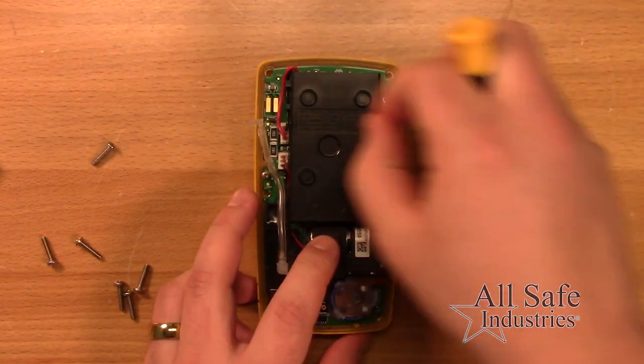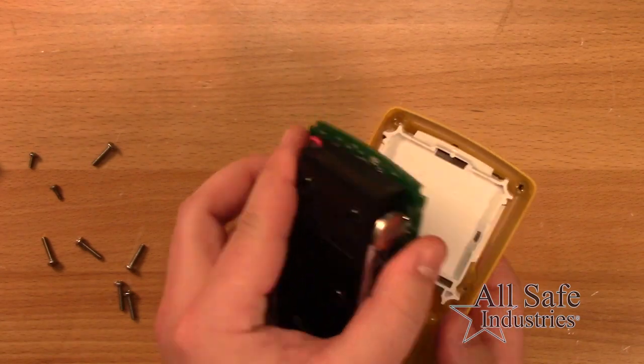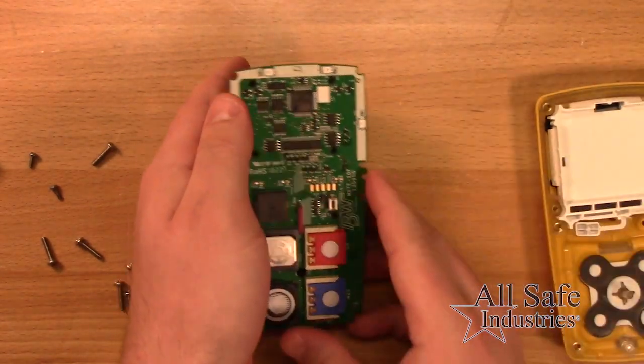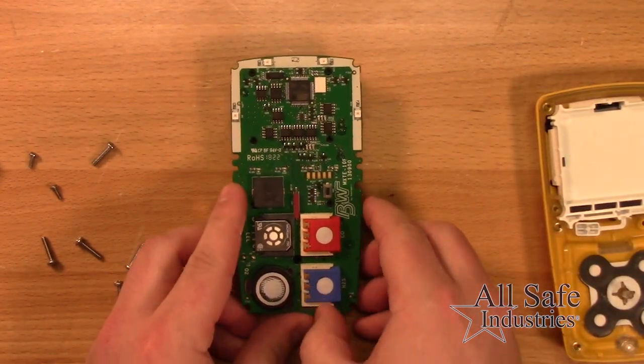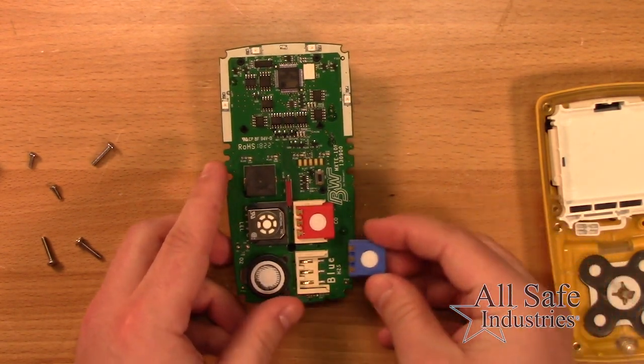Remove the two screws holding the printed circuit board, then lift up and tilt to the left. Lay the PCB with sensors facing up. For CO, H2S, and LEL sensors, slide outward to remove.